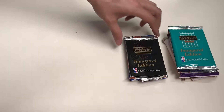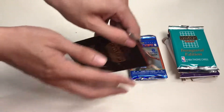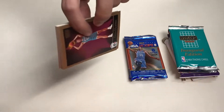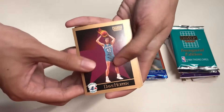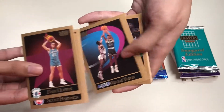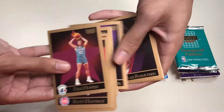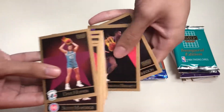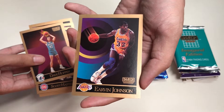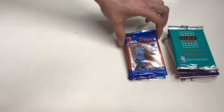Here's our second pack, the Skybox Inaugural Edition. I really like the design of the Skybox more than NBA Hoops from the 90s. Here are the cards — oh, we have Kyrie Irving and Magic Johnson, and being a huge Los Angeles Lakers fan, this is a good find for me.